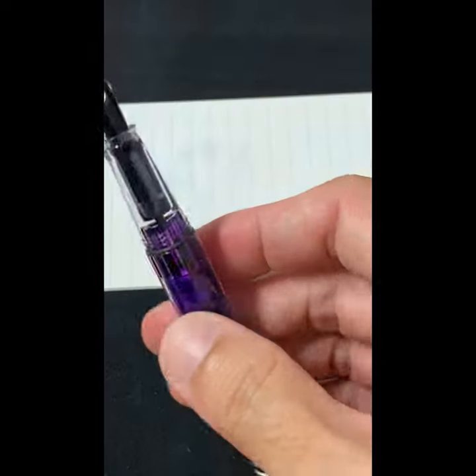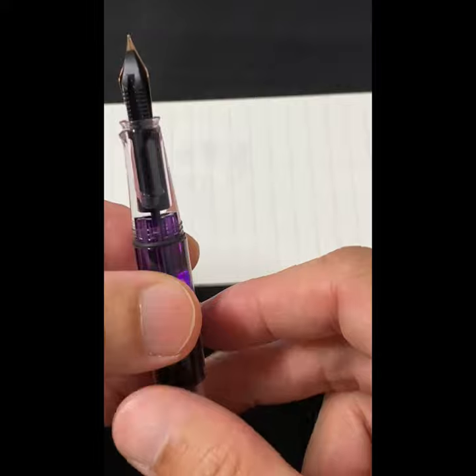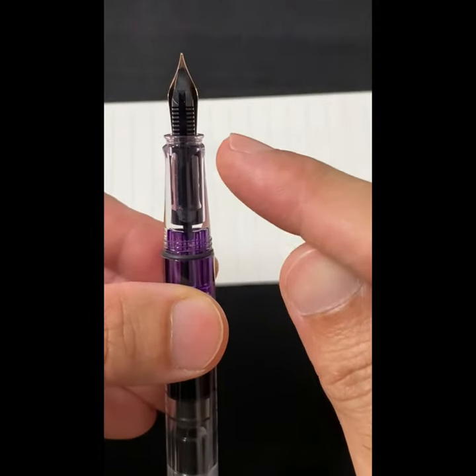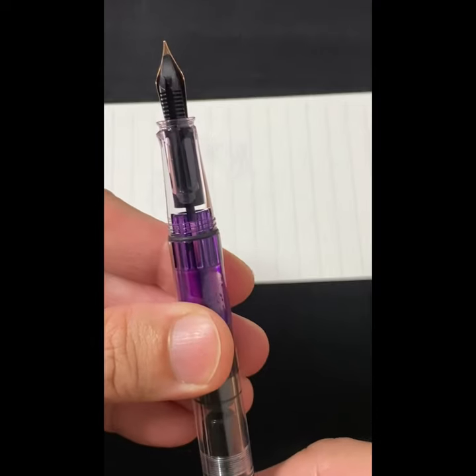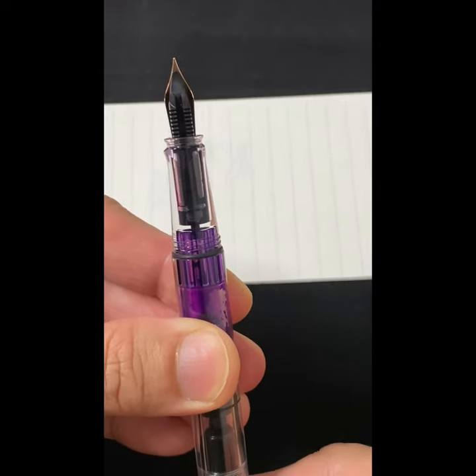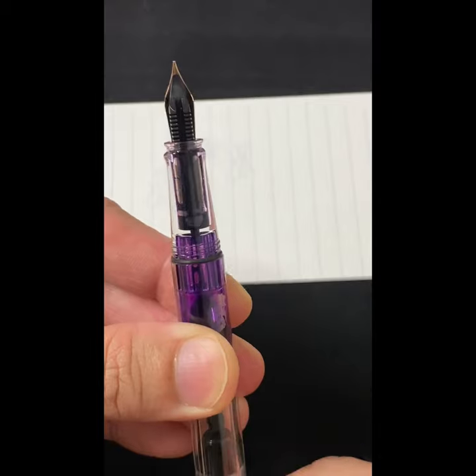First thing, make sure that your pen is facing upwards. Pay close attention to the feed. Work the piston up, and as you work the piston up, make sure that the ink does not completely overflow.